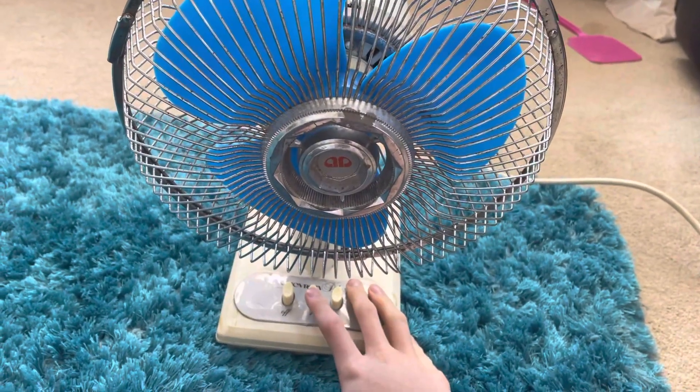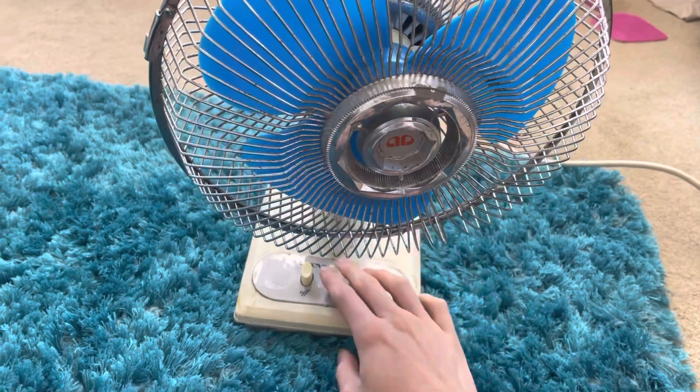All right, so let's start this thing off on the lower speed. It's pretty powerful.